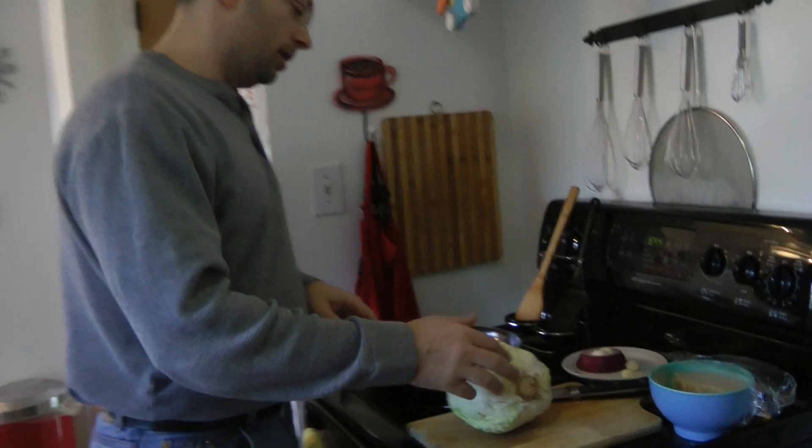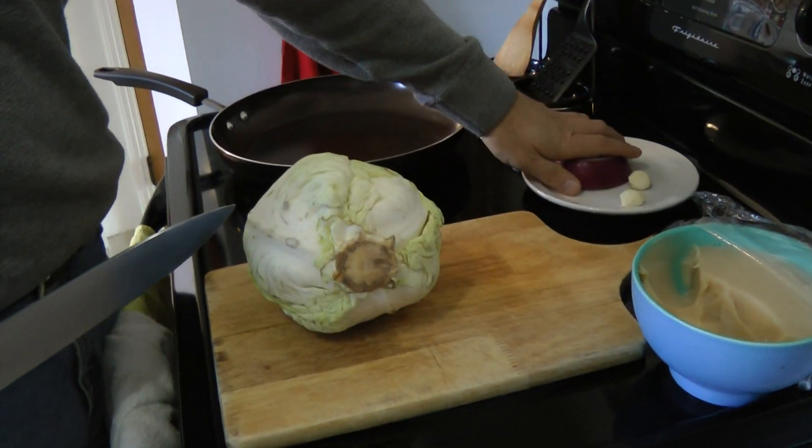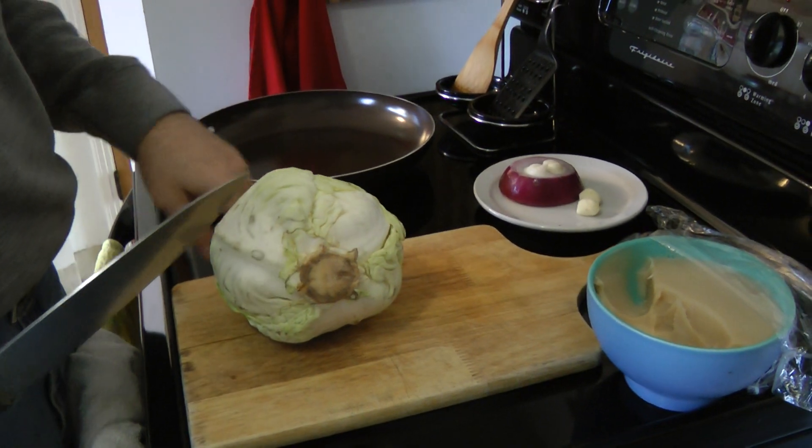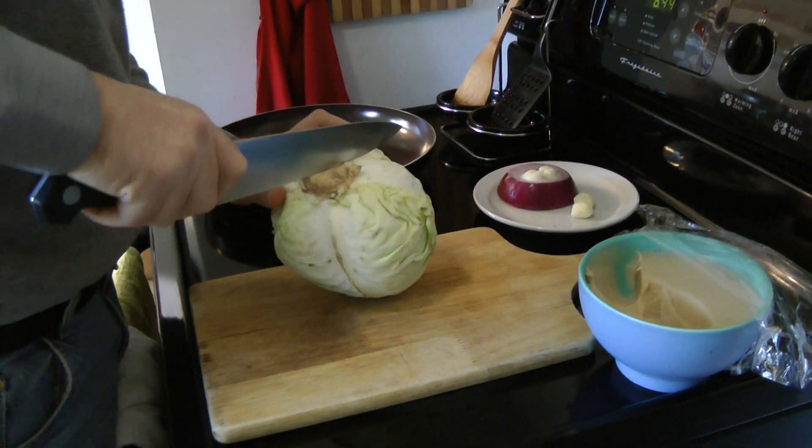So I've got another cabbage, and we're going to go ahead and do that. All I've got here is a cabbage, a little bit of leftover onion, a few cloves of garlic, and I'm going to sauté it in bacon fat, although you can just as easily do it in olive oil.